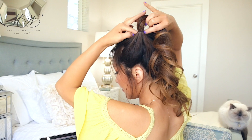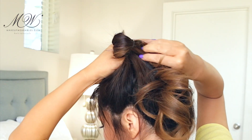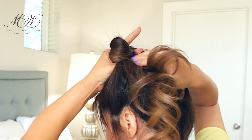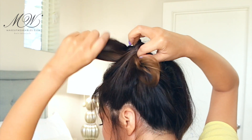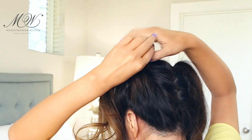Now, create an opening below the first elastic. Then grab the ponytail and pull it through the opening, making sure the second elastic does not get pulled through as well. And then we're going to fan out our bubble to create our bun.